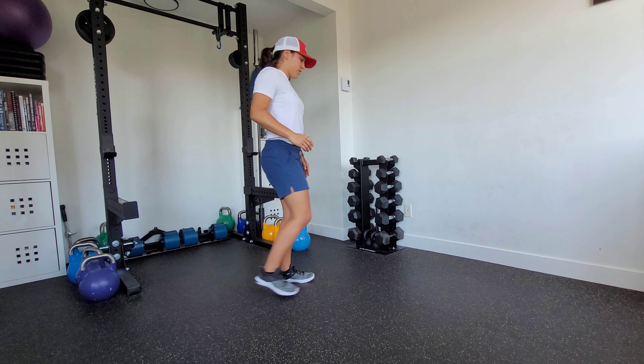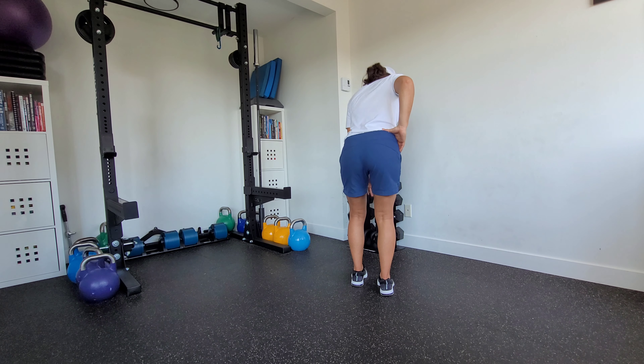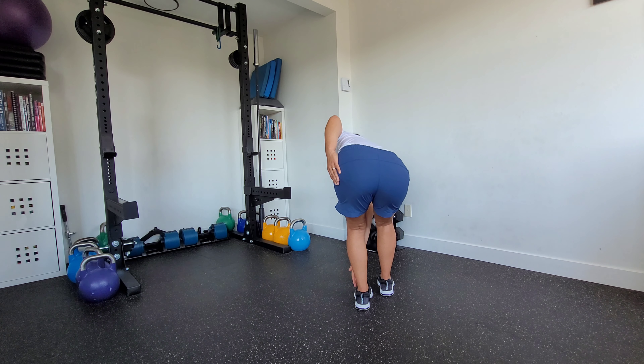We want to make sure that from behind, we're trying to keep that hip reaching straight back as opposed to kicking out to the side. So keeping that hip straight back the entire time.